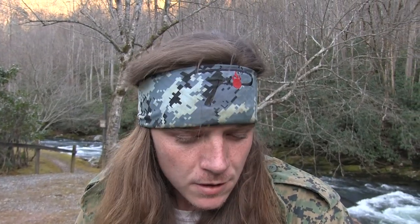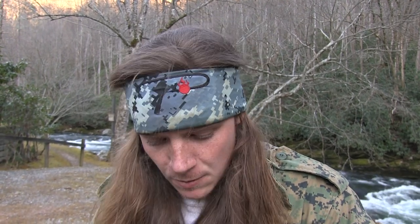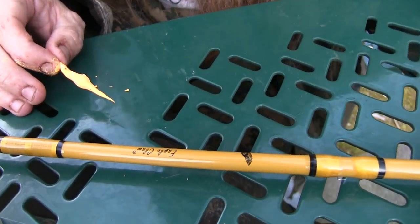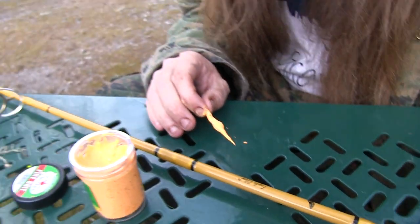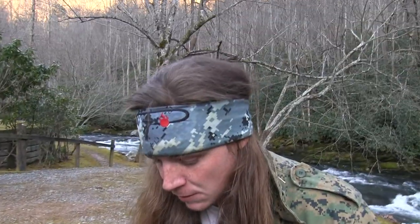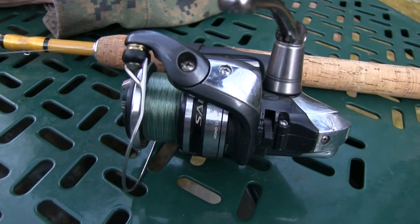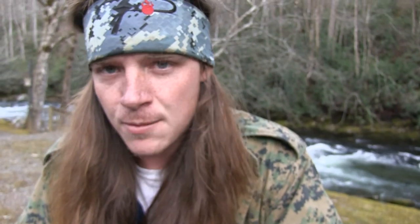I just wanted to let y'all know that when you come to Cherokee, you don't have to have an expensive rod. What I got here is just a $25 rod from my cousin's bait store — it's an Eagle Claw. They've done me well over the years. You need to have at least two to six pound test line because it's very clear water here and they can see your line very easily. I use Stren low-vision green and it's very effective for me down here and everywhere else I go. So why switch?